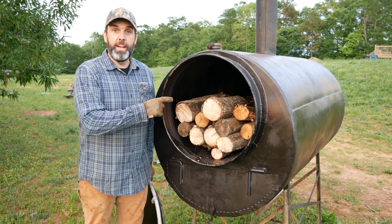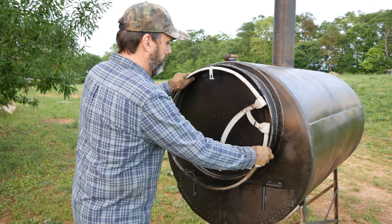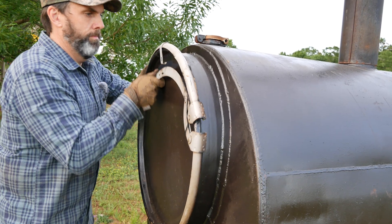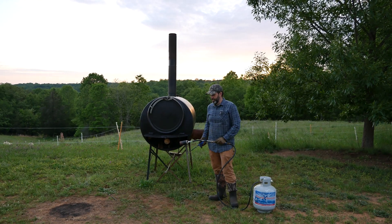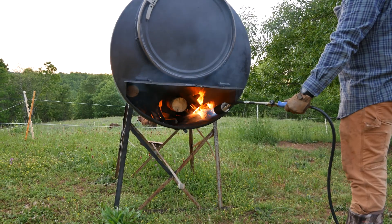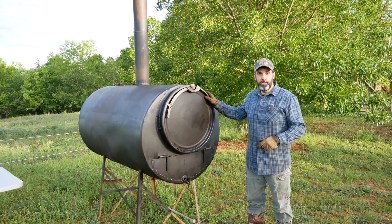We loaded some wood in the back of the kiln along with our experiment for this first test run. Time to light the new kiln. This is the first burn in the new kiln — let's see how things turned out.